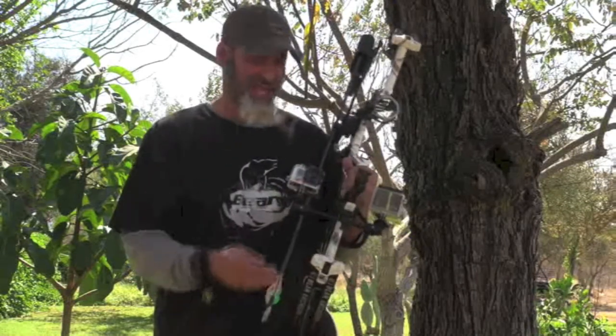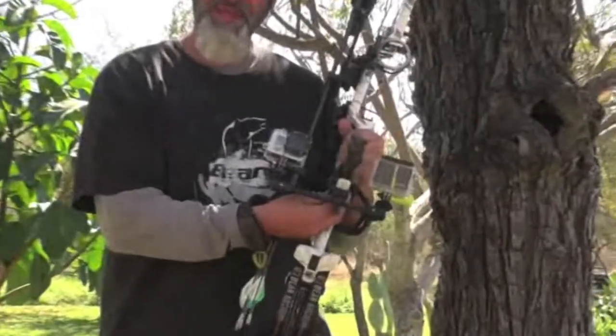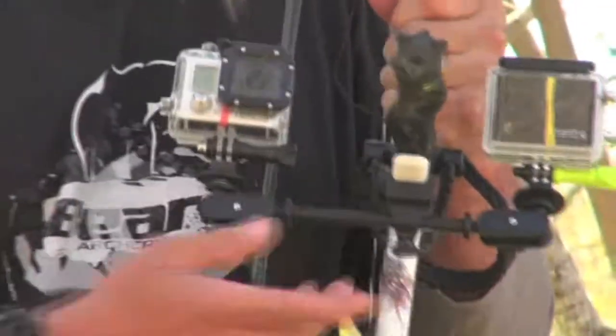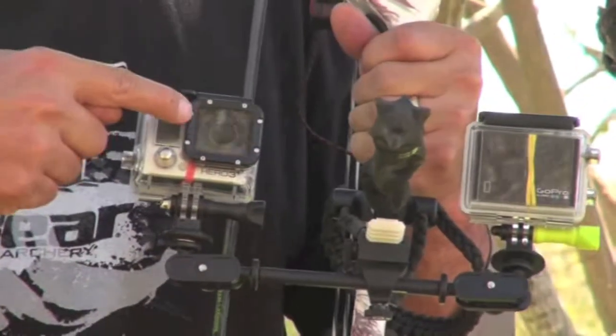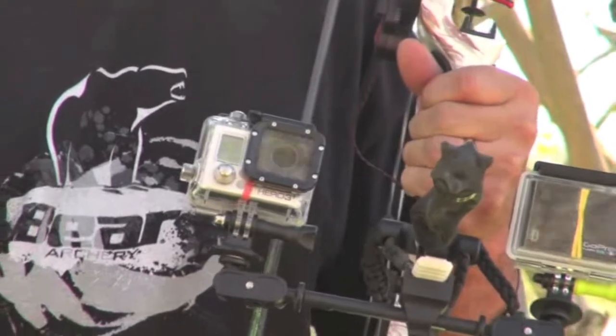What I wanted to talk about today is this beautiful Scout mounting system from XTAG. This mounting system is incredible — it allows me to put on a cross bracket where I'm able to mount two GoPros: one filming me and one filming out.